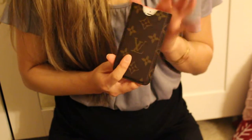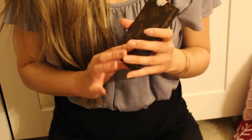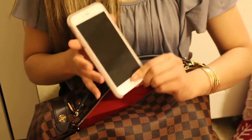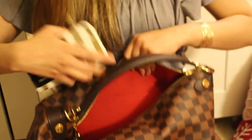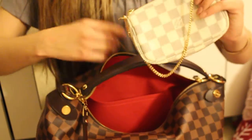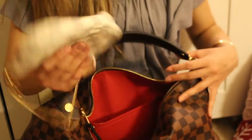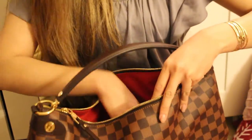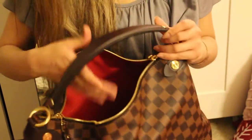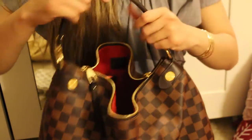I also have my PM cosmetic pouch and my phone — this is my iPhone 5c, which I use kind of like an iPod for music. I fit it right inside one of the side pockets, and then I have my iPhone 6 Plus inside as well. What I would usually carry on a regular basis is just my wallet, cosmetic pouch, phone, keys, and my iPhone 5c as an iPod.